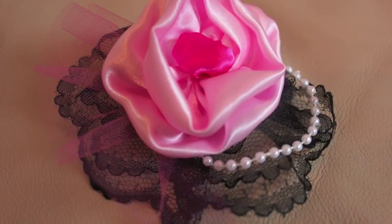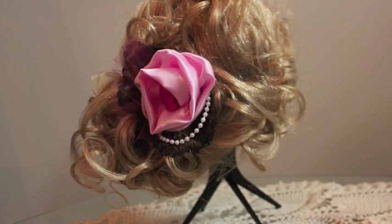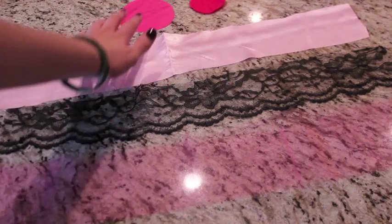Valentine's Day is coming up super quick, so here's a DIY Valentine's Day hair clip tutorial. It looks difficult, but I assure you it's really easy.